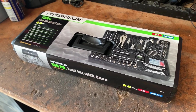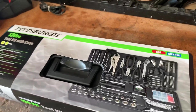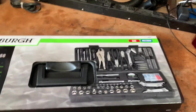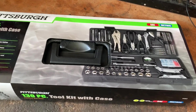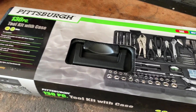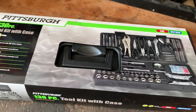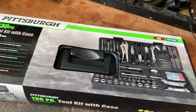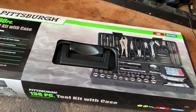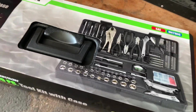I recently picked up this 130-piece tool kit from Harbor Freight. I needed a cheap beater tool set that had a little bit more than what I already had, and I was holding everything in a small tool bag. I figured that with a 20% off coupon, I could get one of these for right around $35 and be happy with it. I think I paid a little bit less than that.